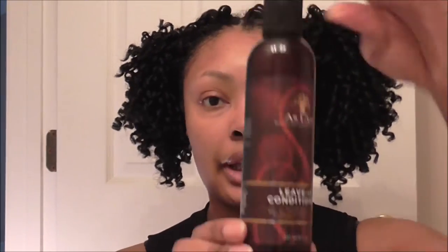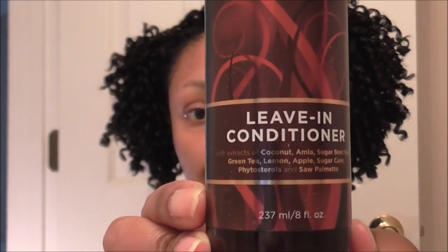So today I'm going to do my usual moisturizing routine, which is to spray my hair with a spray bottle that contains water and As I Am leave-in conditioner. It's a good leave-in, though not my favorite — my favorite leave-in conditioner is Kinky Curly Knot Today, and I also like Giovanni Direct. But this is what I have right now.